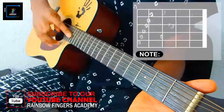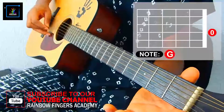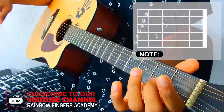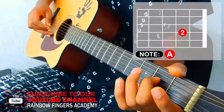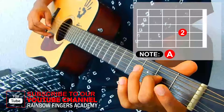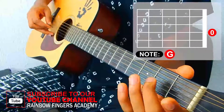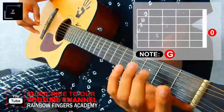Next is your third string, so we'll start by plucking it open. Then take your second finger on that same string to the second fret. Zero — you're open — then your number two, your second finger on your second fret.